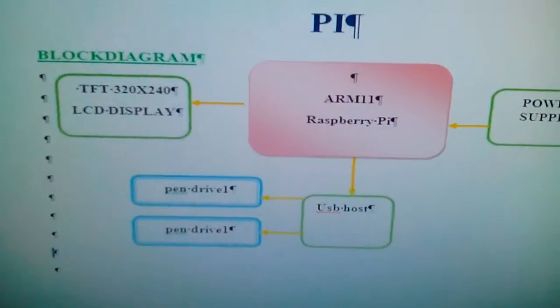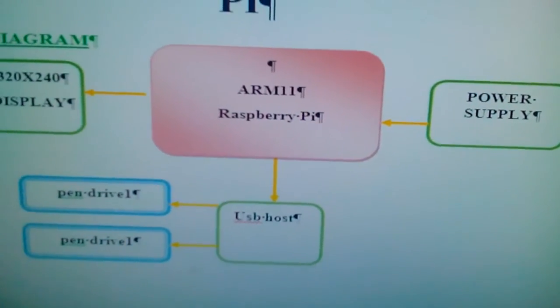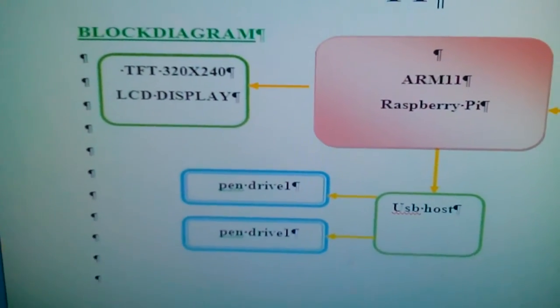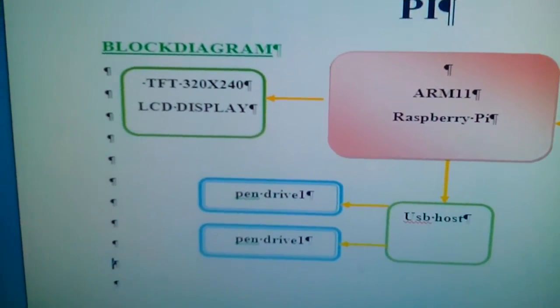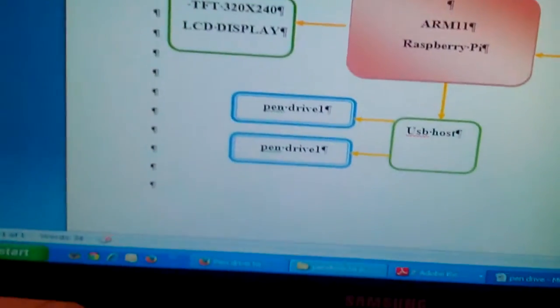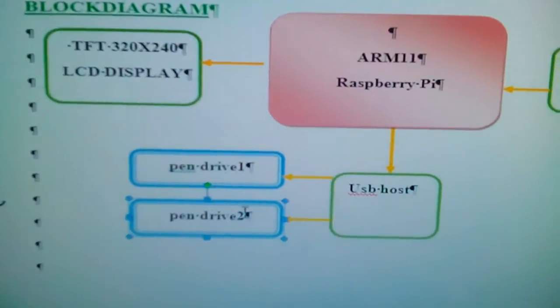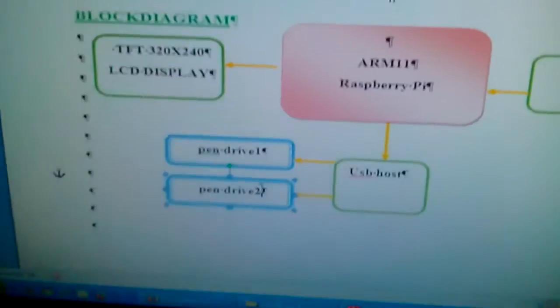We use a power source and a Raspberry Pi B+ module. We also used a TFT LCD 320x240 touchscreen and two pen drives — pen drive 1 and pen drive 2 — connected via USB host.